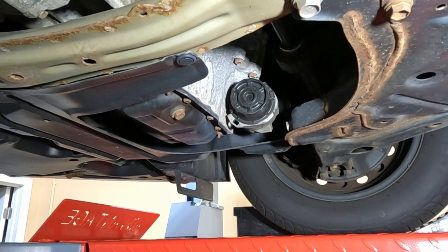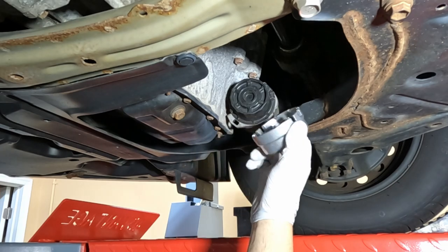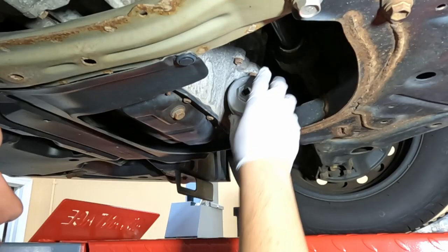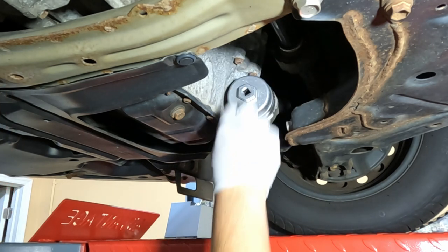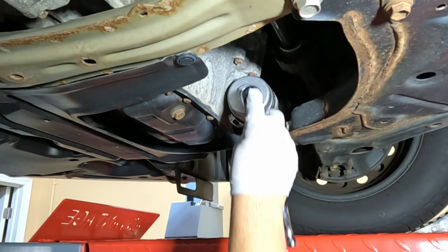This is a 2015 Corolla. It takes one of these cartridge-style filters and you need one of these adapters — a 64-millimeter Toyota adapter for these oil filter cartridges. Usually I'll put the adapter on first just to line it up; it should basically sit flush all the way, and the teeth on the side need to mate up so you have a good bite on it.